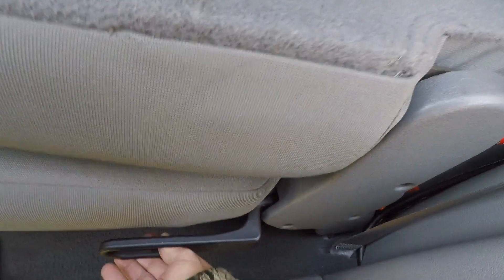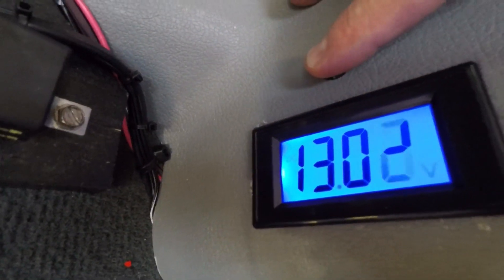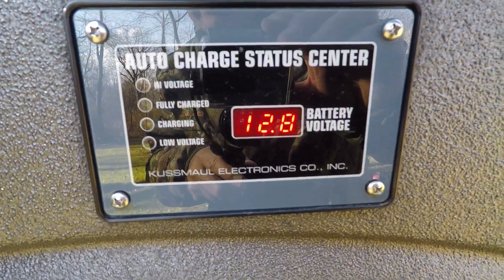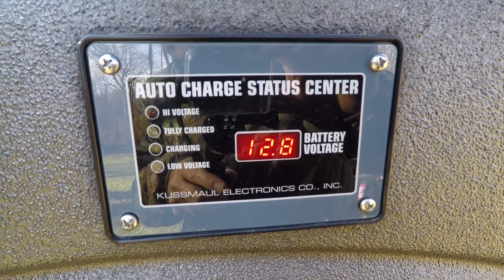When the batteries are isolated, I have a way to monitor the rear battery voltage — there's a five-volt meter right here. I also have a Koshmo battery indicator on the rear quarter panel to let me know what the rear battery condition is.